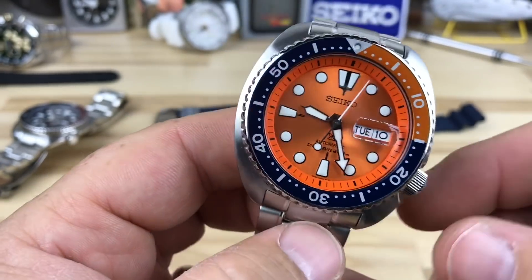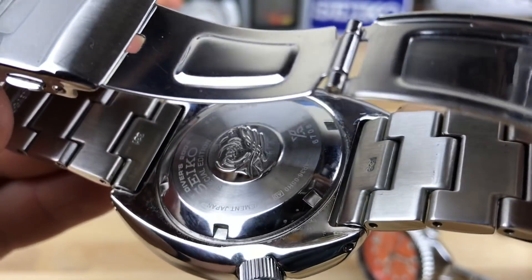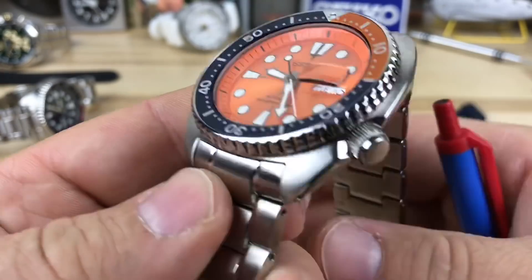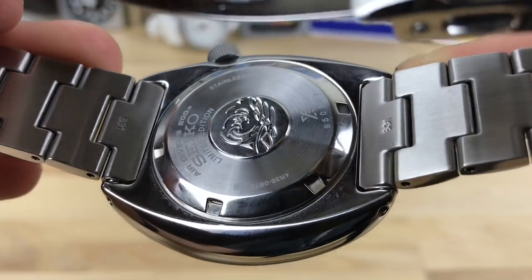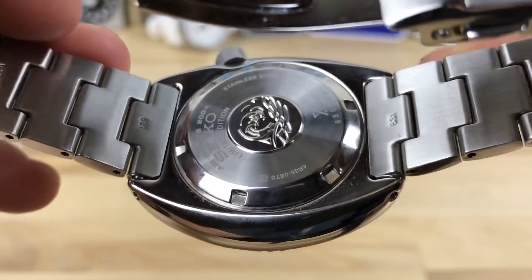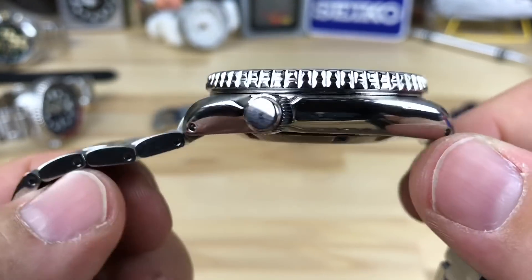I'm not even sure how many of these are limited to, but limited and special edition are different. This one says special edition on the case back — you can go get a regular patty turtle anytime, but this one's got a SKX dial in it, which is a long story. When Seiko writes limited edition on the back it really is limited, even though it's not numbered on here. I don't know how many they made — I'm assuming they made a decent amount — but very very cool looking turtle.